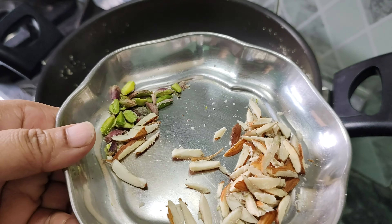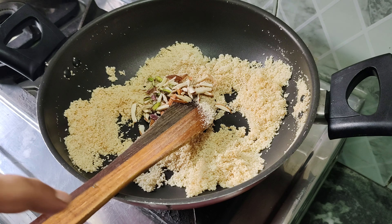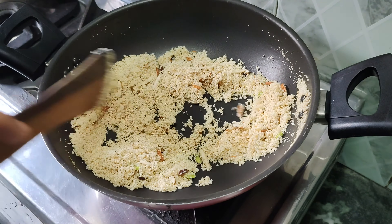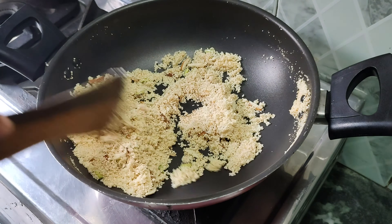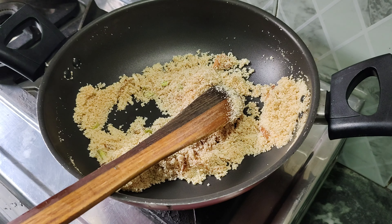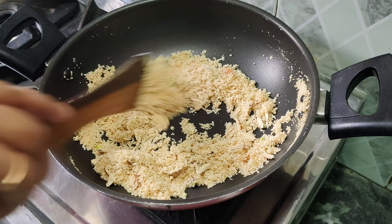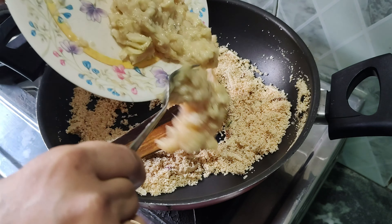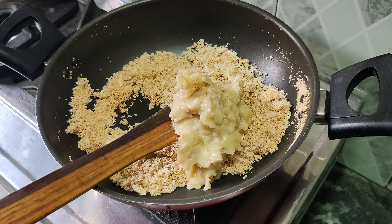We have cut dry foods like pistachio and badam. We will add them to the halwa. The color of the soji has changed, and we have also added the dry fruits.